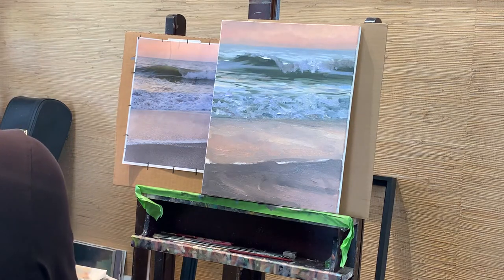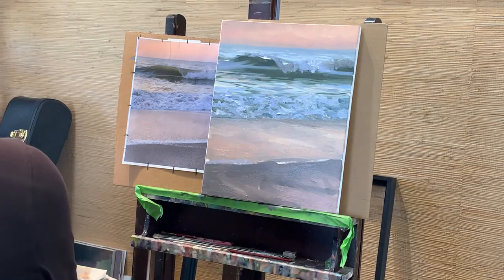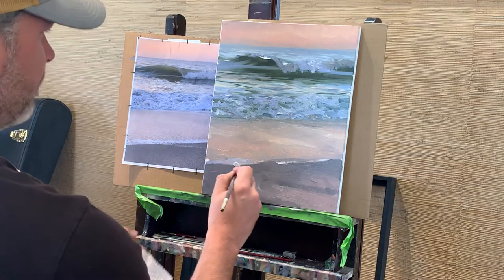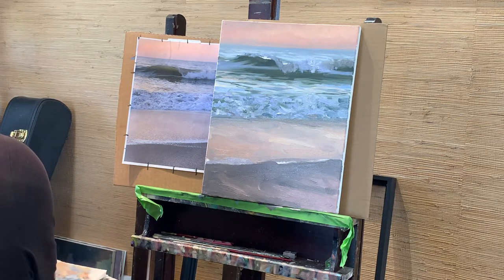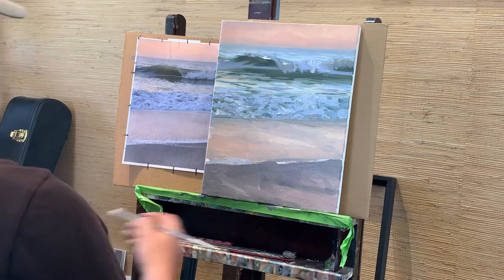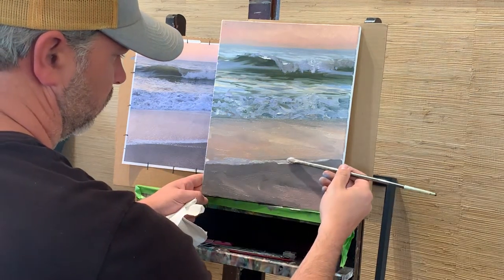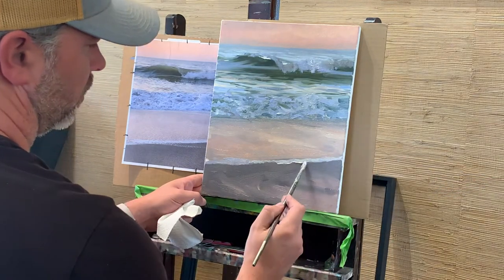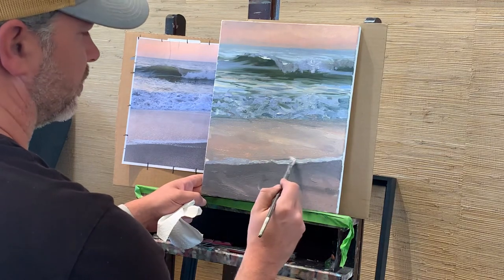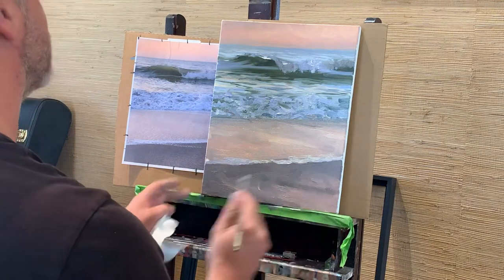I can go back into my foam color and try to hint at the foam up front. You see me turning the brush over and over — I'm just trying to get a lot of the paint that I had on my brush off of it.